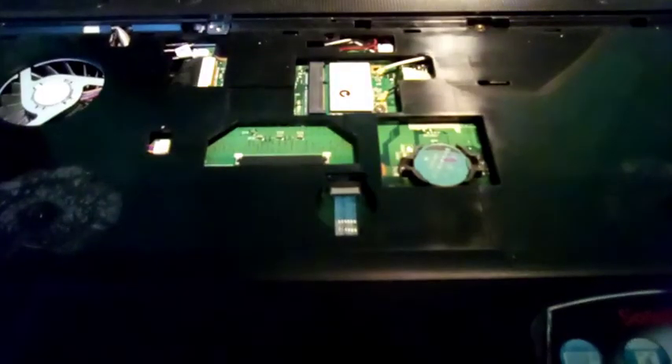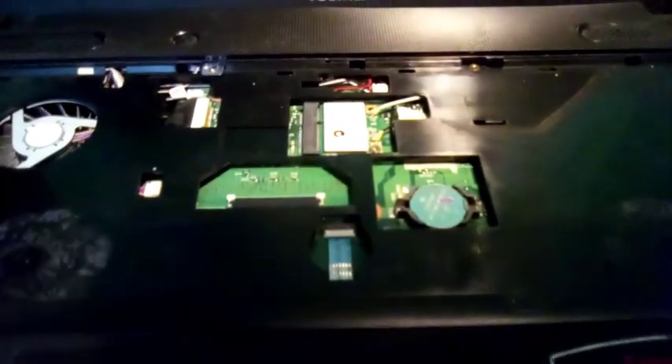Alright guys, I just unlatched the connector and that is how I took off the keyboard. Now I'm going to latch it and reassemble it. I also want to show you guys how to remove the Wi-Fi chip. The first step is to unscrew this one screw.